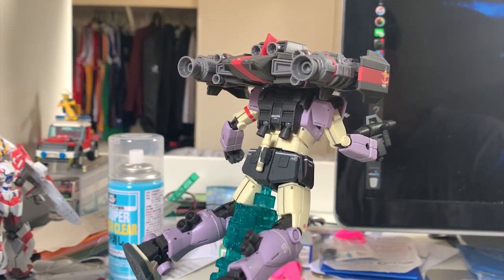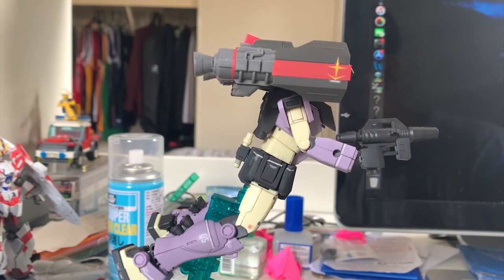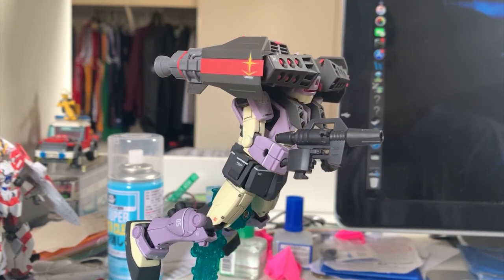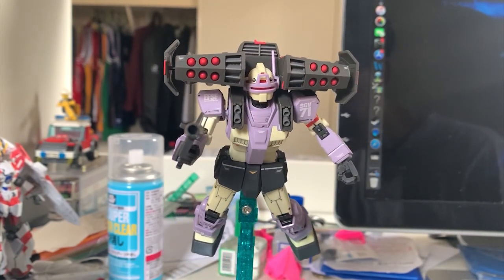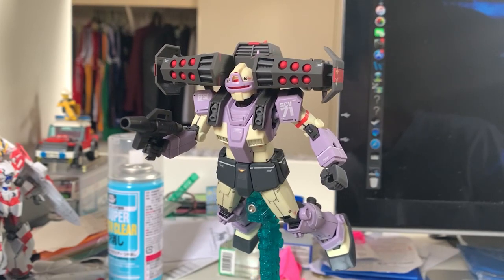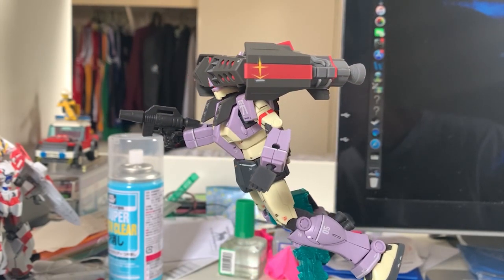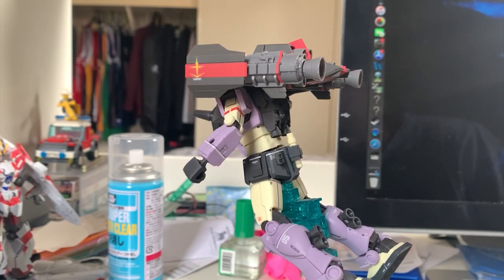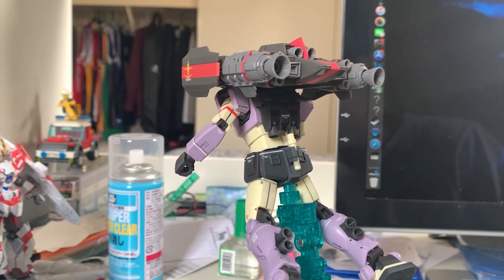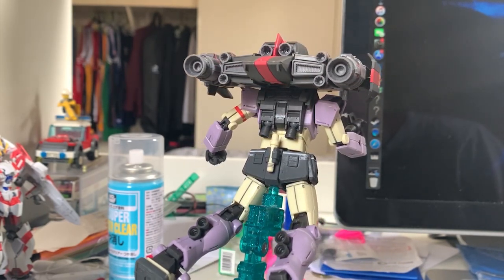If you don't have the Intercept Custom and you really like the backpack design, definitely go for it. If you have the regular release, you can skip this one — that's my opinion. Hope you guys liked this video. Be sure to drop a like and subscribe to my channel, hit the bell button so you get notified whenever I upload a new video. I'll see you guys in the next Gundam review — goodbye!